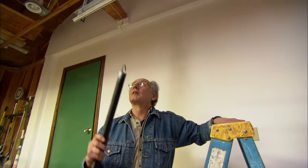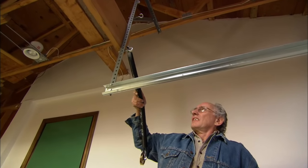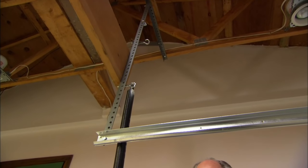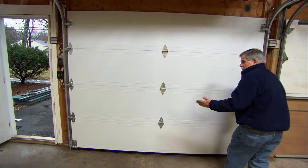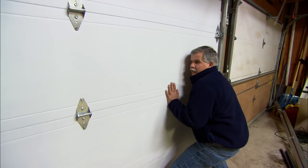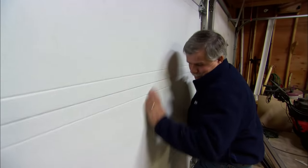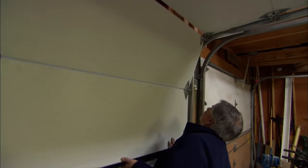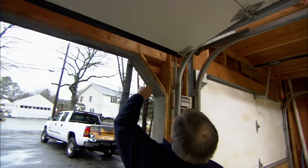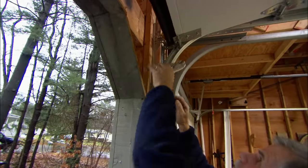Now we're ready to install the spring — install it up there on that hook. The spring is the muscle that actually helps pick the door up. Before we can attach the springs we have to physically pick the door up. On three — one, two, three. Now to keep the door from coming down, I'm going to take my vice grips and lock them to the track.